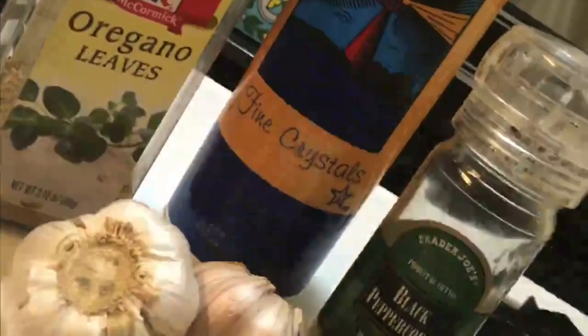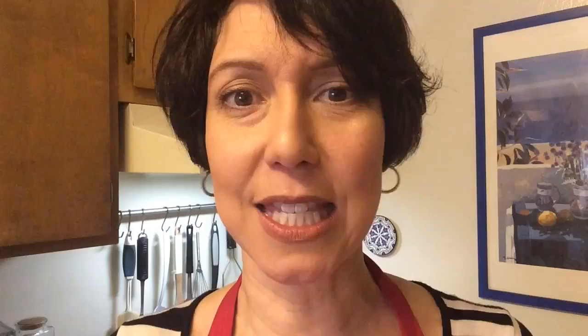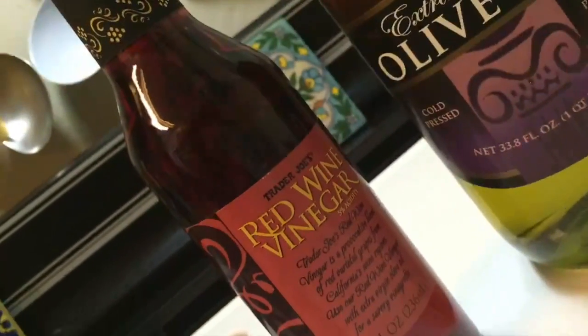Let's get started. So here's what you're gonna need: sea salt, oregano, black peppercorns, and lots and lots of garlic. You'll also need some olive oil and red wine vinegar. And for the magic secret, you're going to need a pilon, AKA mortar and pestle.